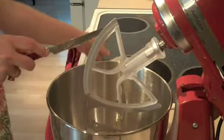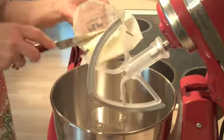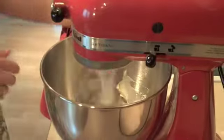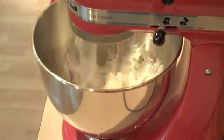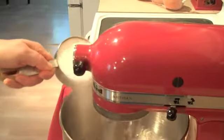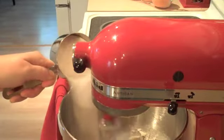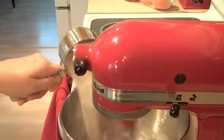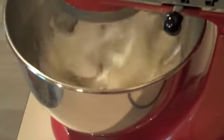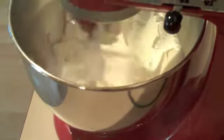So you heard me say it — butter cookies. To start, we have to put in two sticks of softened butter into our mixer and get that nice and creamy. Then take three quarters of a cup of white sugar and gradually pour that into the mixer and let it blend with the butter. We're going to let that go for about two minutes until it gets really fluffy and light.